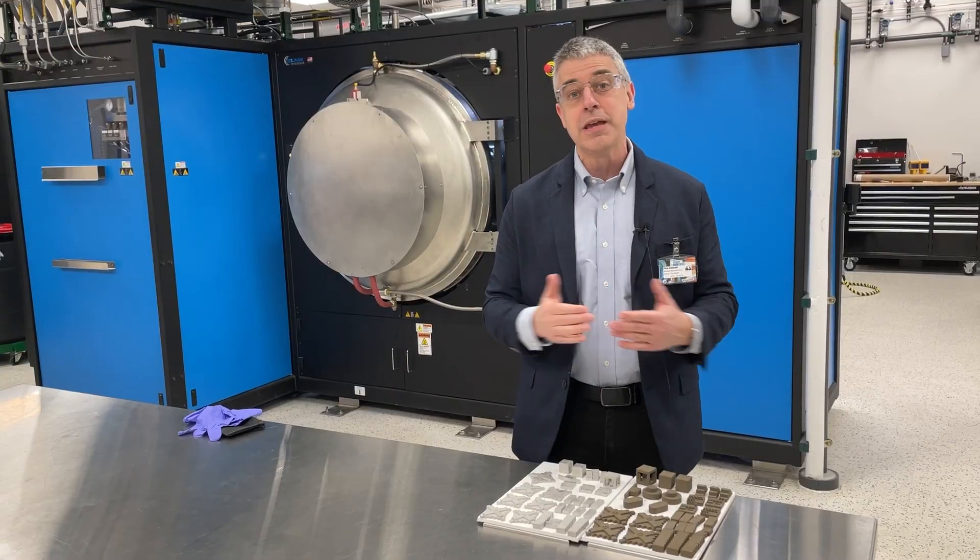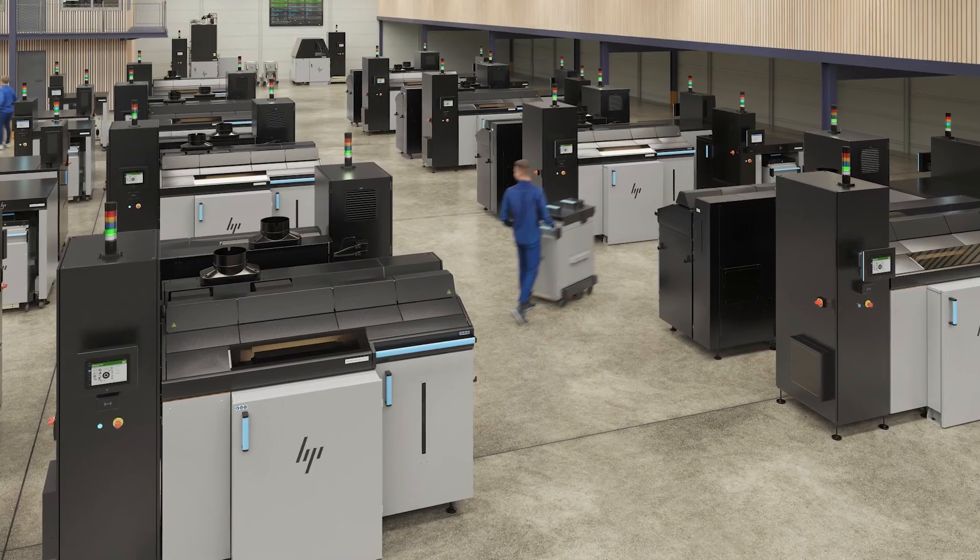One sintering furnace can keep up with about three of HP's metal jet machines.